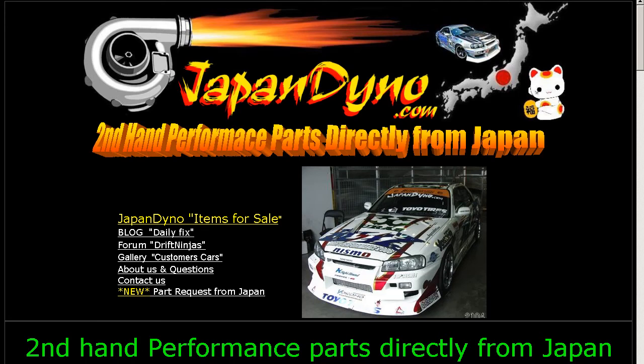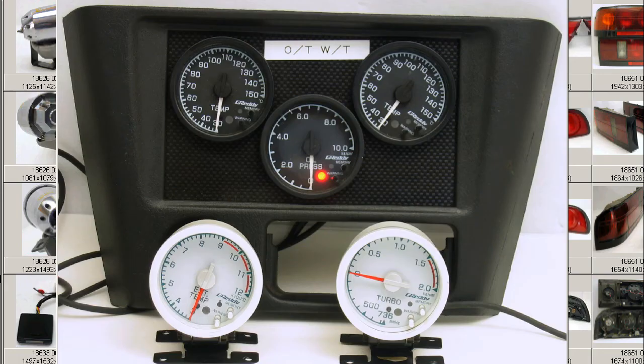Japan Dino, the best of Japan to you. This is a set of trust-greedy gauges removed from a Japanese CP9A Lancer Evolution, removed from a Lancer Evolution here in Japan.